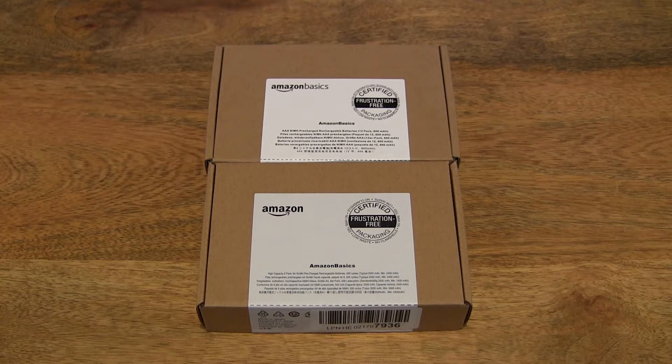Hello everybody! Today, we're going to unbox the Amazon Basics pre-charged rechargeable AA and AAA batteries, take a close-up look, and try them out.